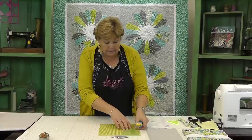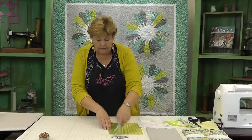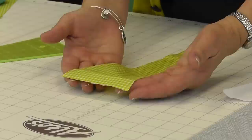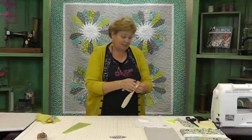We're just going to cut up one side, and if you have a nice rotary mat you can flip it or just turn it like I did, and then we're going to go down the other side and you've got your blade. You're going to need twenty of those for each plate.